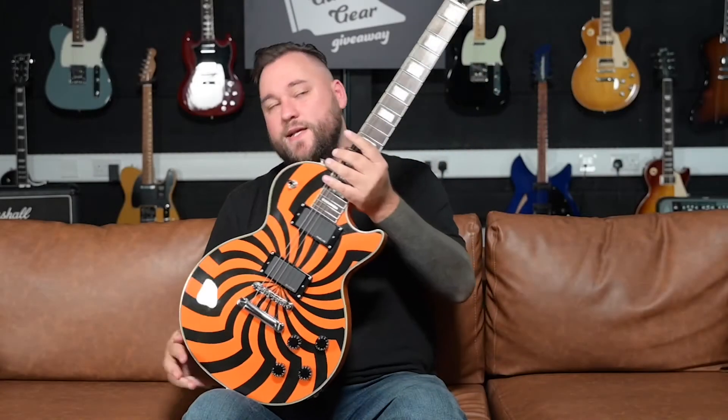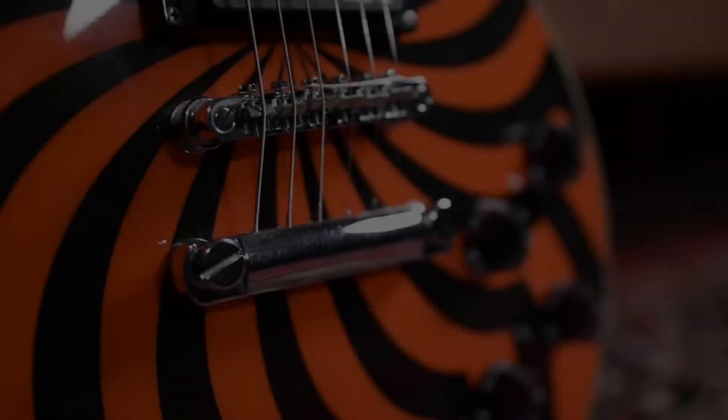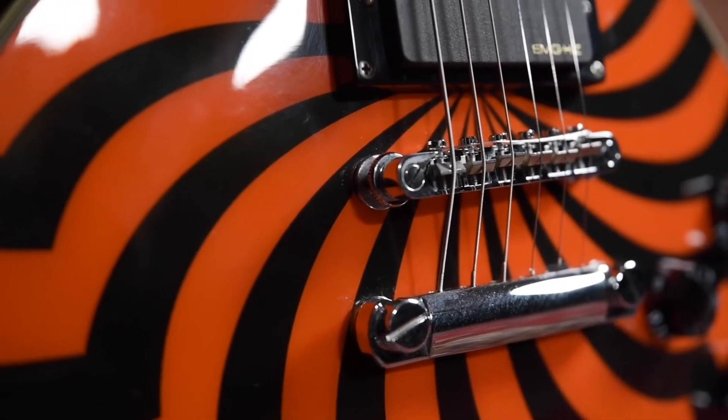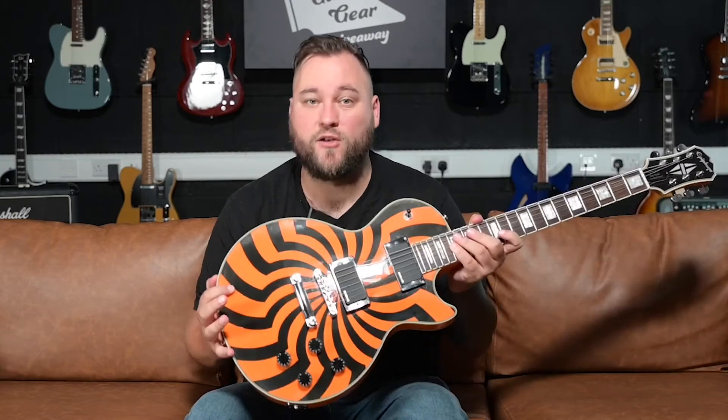Build quality on these is just unreal. The Epiphone Zakk Wylde series of guitars are some of the best built Epiphones I've ever come across. I've played a few of these over the years and they've always been built amazingly — I've not found a bad one. I have come across a couple of chips and fakes which were just horrendous, with big baseball bat necks and dull lifeless fake EMG pickups. But if you get a real one, they are built nicer than some of the modern day Gibsons I've come across.